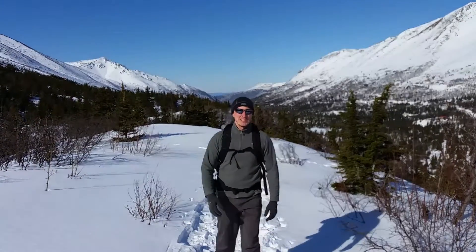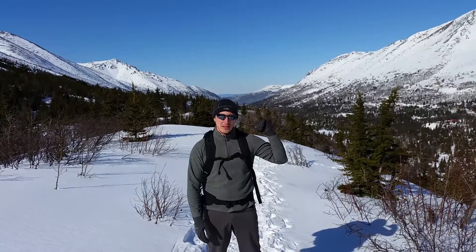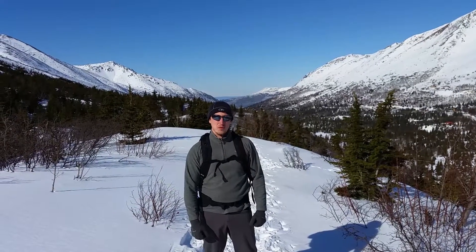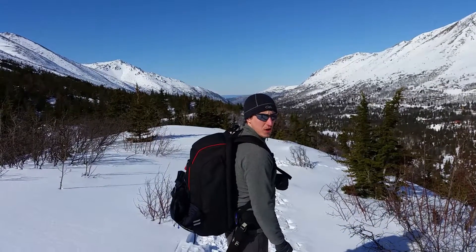Hey, how's it going? My lovely assistant and I are out hiking near Eagle River, Alaska, and I've got my drone with me. Packed up in the pack here is a DJI Phantom Pro 4. And what I think I'm going to do is when we get home, I'm going to talk about this backpack and do a quick review on it.